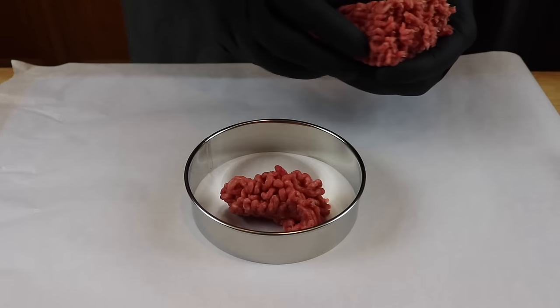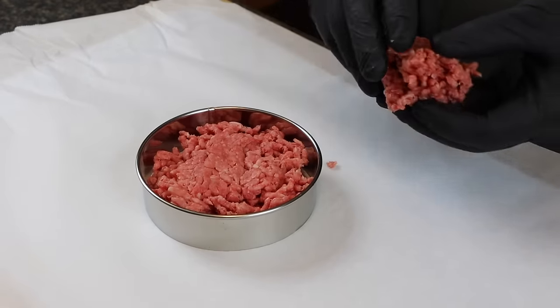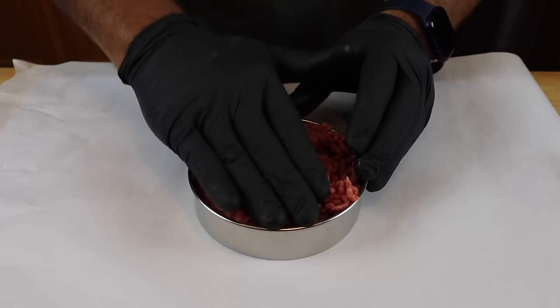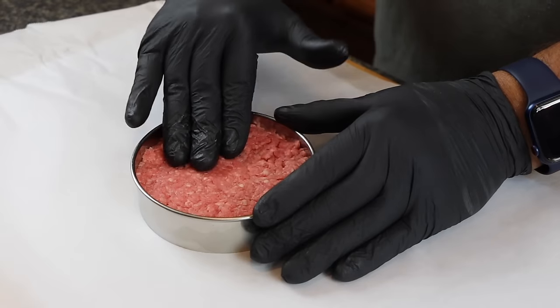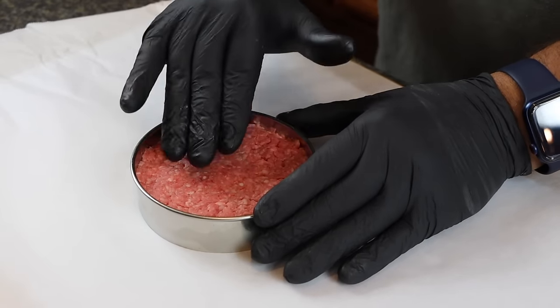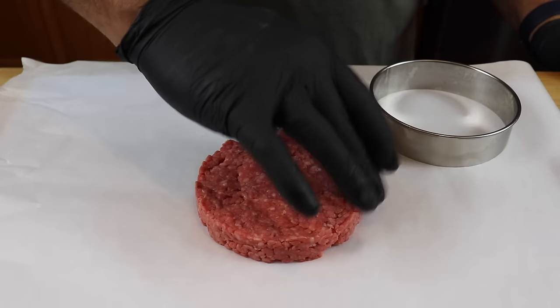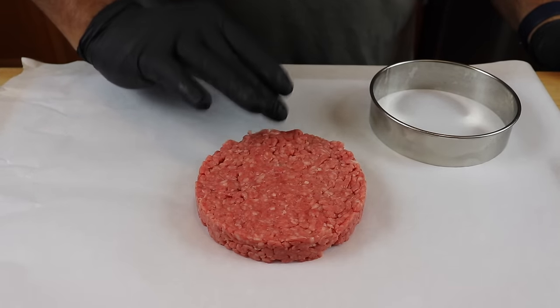To form perfect patties, tear up the ground beef and get it into the cutting ring. By breaking the meat up like that, you're keeping it from puffing up when you cook it — it's going to be packed really loosely. Just gently press it down until it fills out the edges of the ring and you have a relatively flat surface. If it's not perfect, just make it close — it's good enough. Remove the ring and pat down the edges.